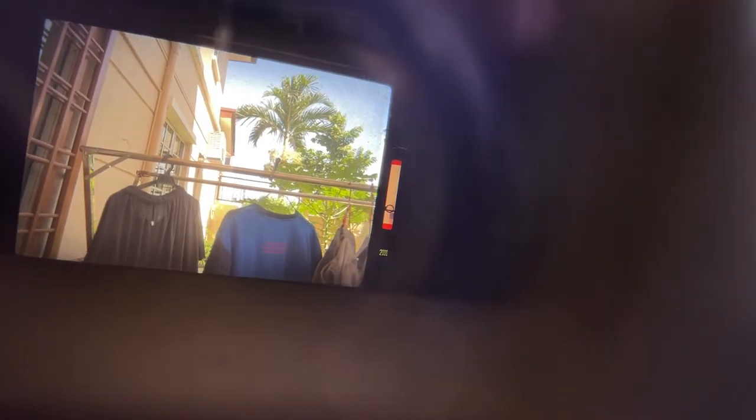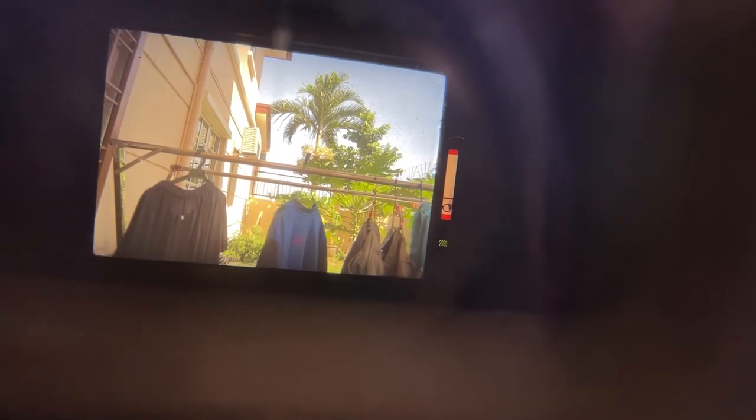The higher F-stop number will be up, the lower will be down. So if you want bokeh, then it will be in the lower regions. There you go — this is how the light meter works on the Canon F1.